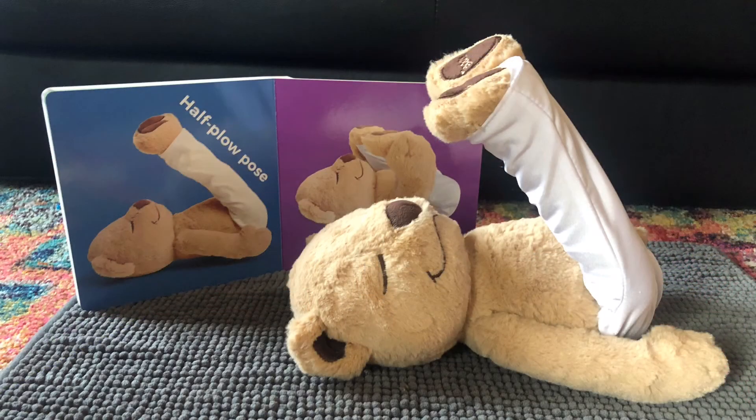Now we get to lay down. Extend your legs up high, keep them nice and straight and turned out, and pull them back so you get a nice, big half-plow pose stretch.